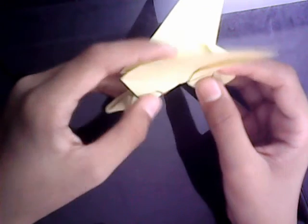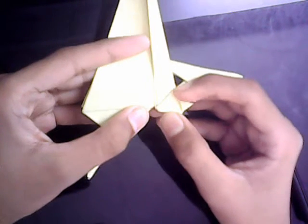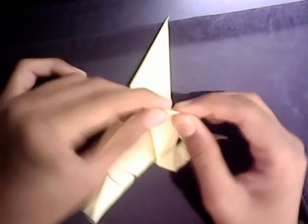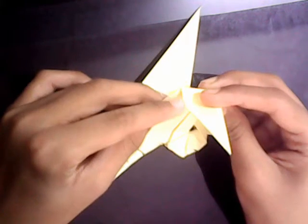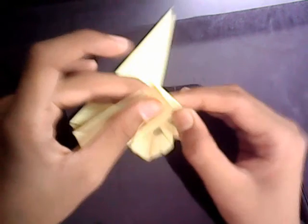Now we're going to make a crease that starts from this point to this point — just fold it down as far as you can. Unfold. Now take this point and fold it to here. We're going to make a crease that starts from this point, and make sure that this edge lines up with this edge — it's perpendicular. Now we're going to open this layer and you're going to have a crease that looks like this — make mountain folds, and you're going to have a valley fold here.